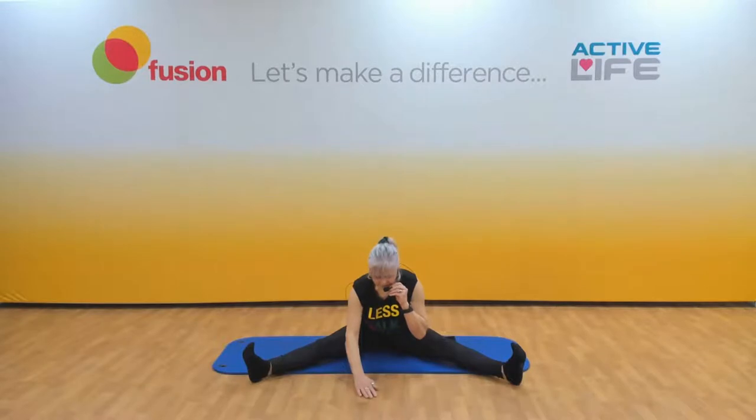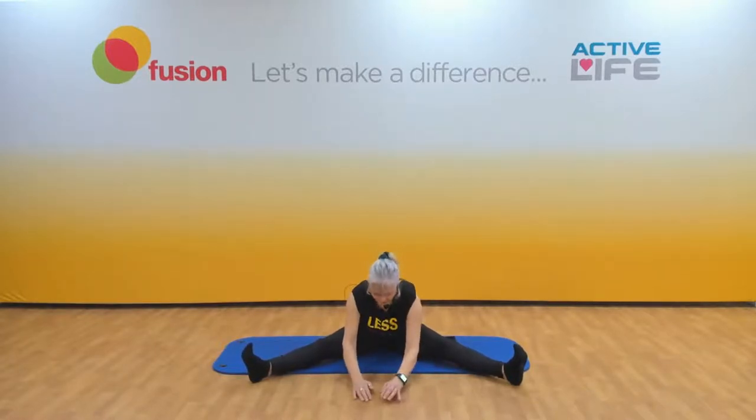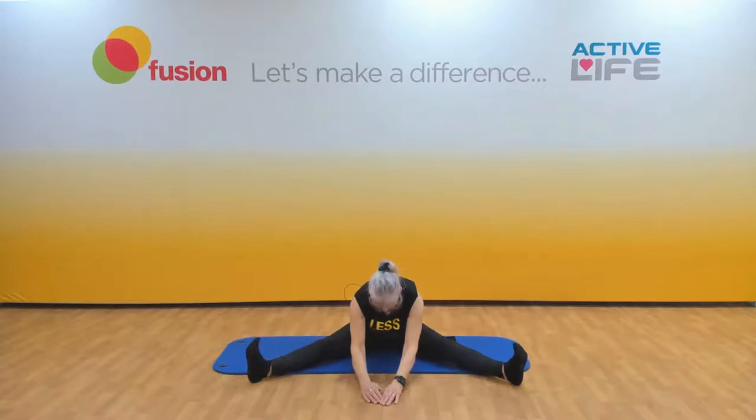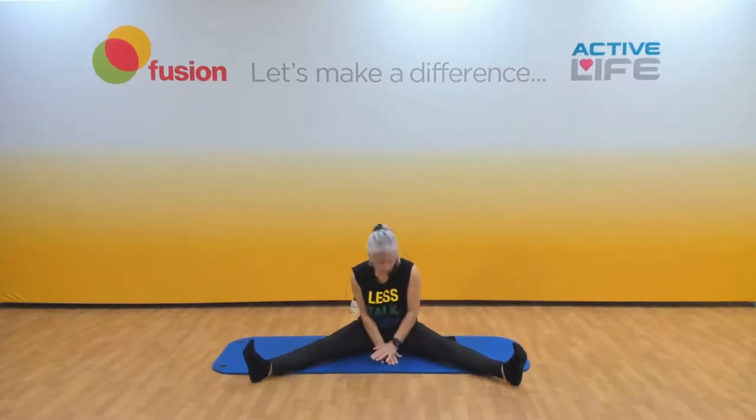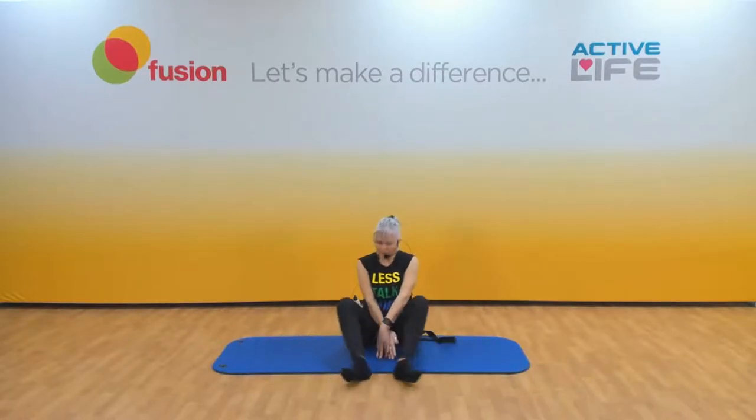No body weight on the hands in front. Breath in, exhale a bit more, exhale a bit more. Now walk your hands back. As before, we bend the legs first and give them a shake.